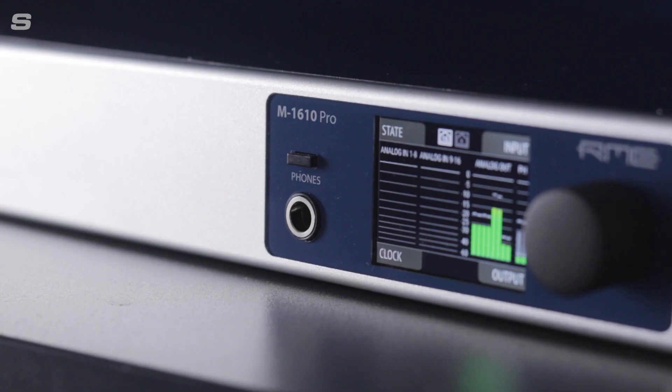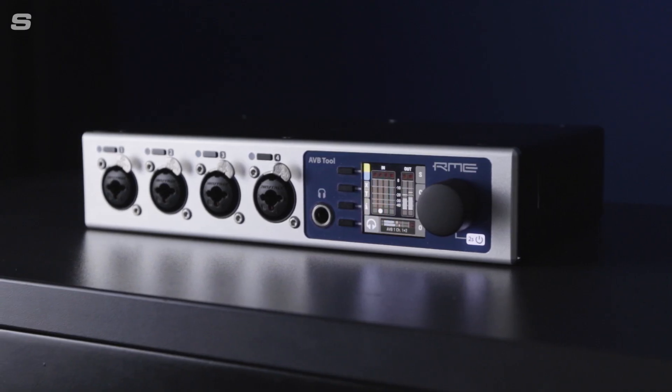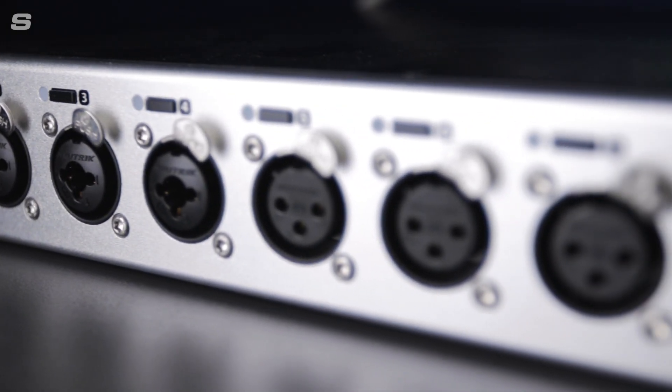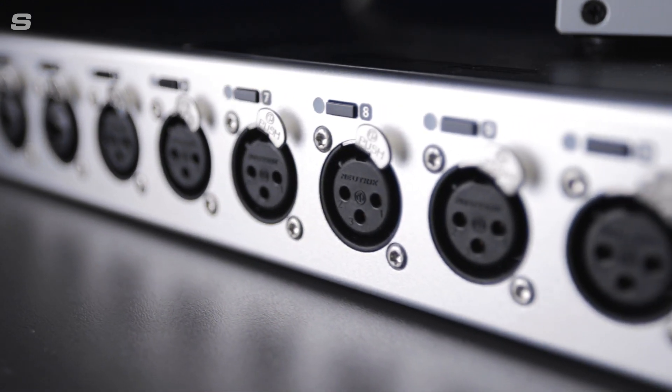In 2020, RME launched their line of next-generation audio networking devices. Among the range was the 12Mic, a state-of-the-art 12-channel digitally controlled microphone preamplifier designed for live audio systems, high-end studio recording and modern audio networking installations.